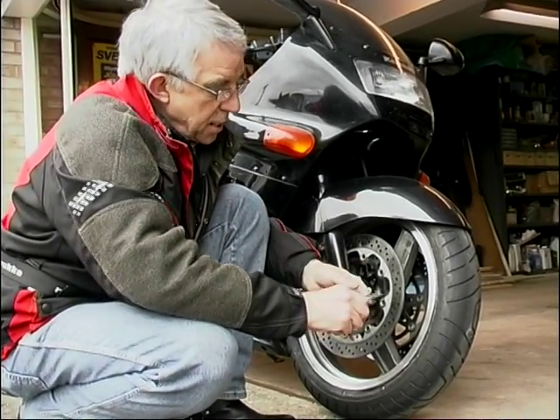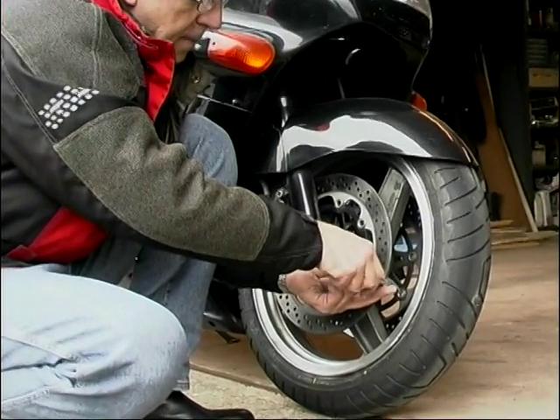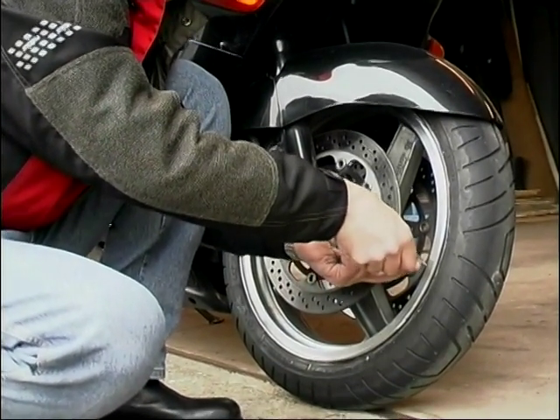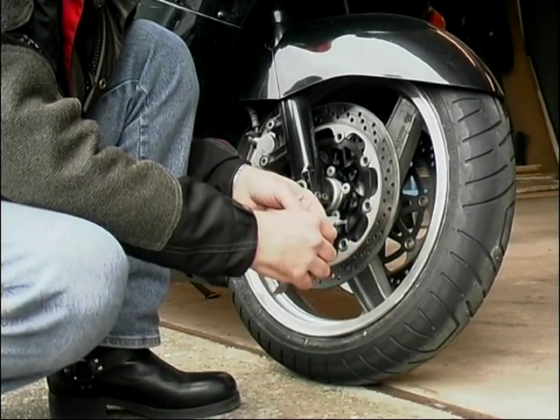This, in my hand here, is a vernier gauge — very useful for such things. Just put the gauge over there, clamp it up, take it off. Look at that — 5mm. Bags of meat left on that one.